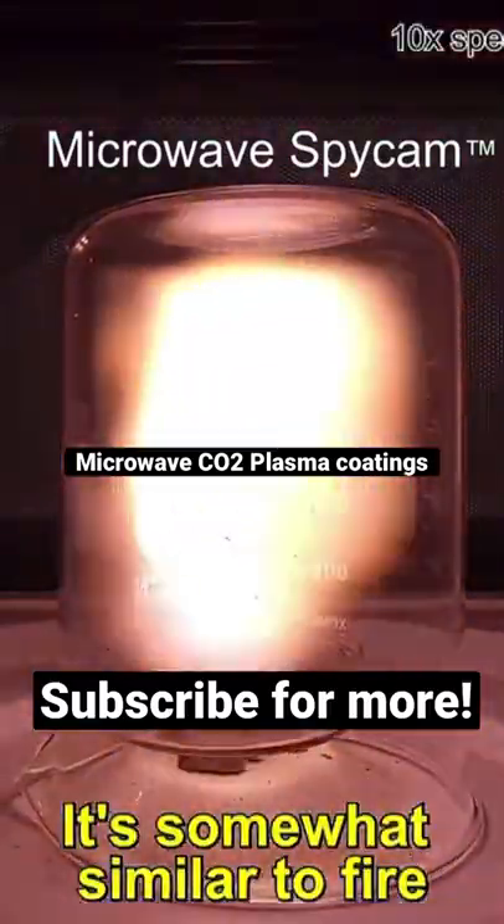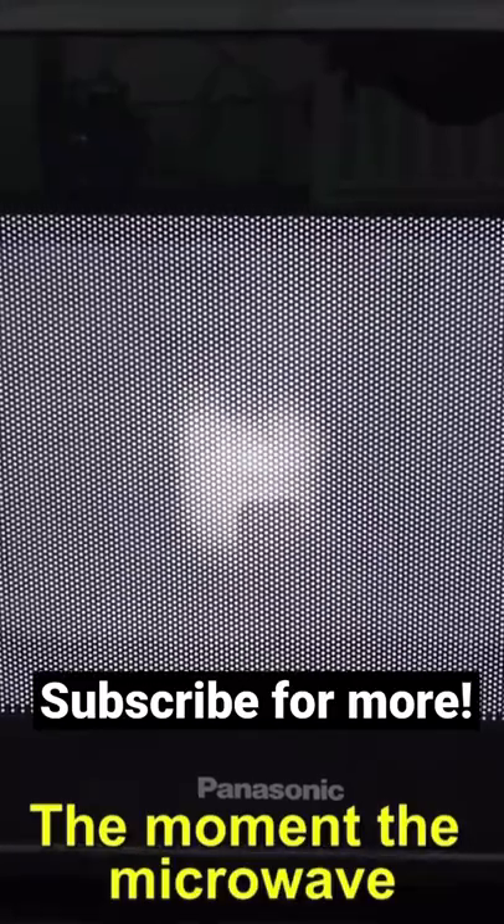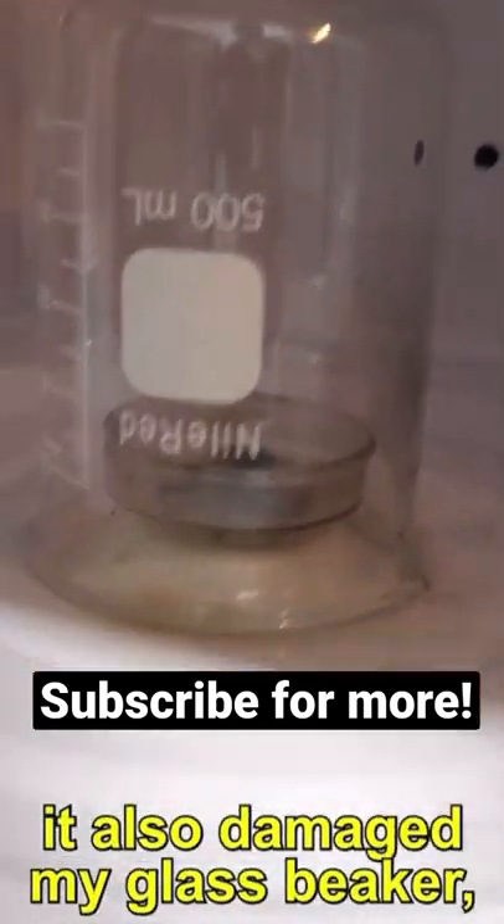It's somewhat similar to fire, but much hotter and way more ionized. The moment the microwave turns off, it all disappears. The only problem was that it also damaged my glass beaker.